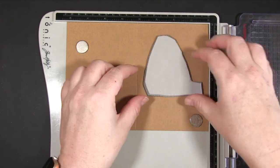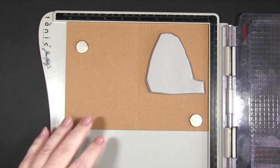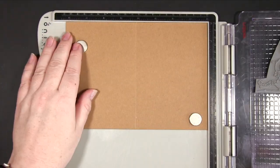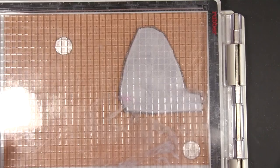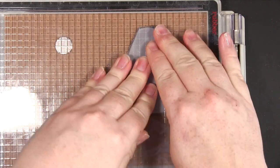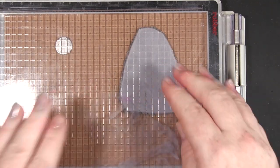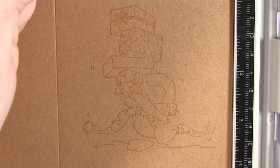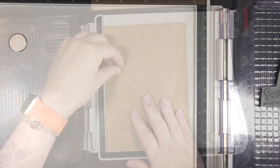We're stamping our little penguin using clear embossing ink — in this instance Simon Says Stamp — positioning him just a little up from the bottom because I'm going to stamp a sentiment underneath. I'm using a stamp platform because it makes it easier when doing multiples: you just leave the stamp in position, put the next card in the corner, and you can keep stamping as many as you want without worrying about repositioning.